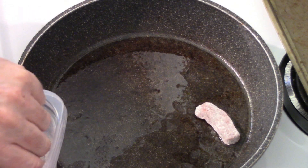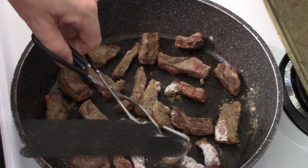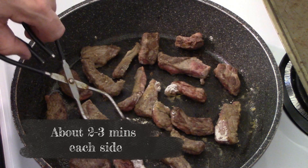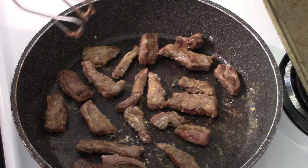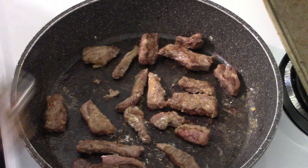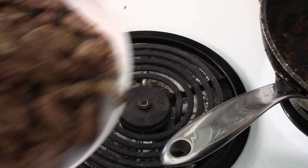Into the frying pan we're going to go with this now. We're going to let one side get nice and cooked, then flip it over and do the other side. I started using a fork instead of tongs — it makes it a lot easier. Did a second batch, and of course there's all that stuff on the bottom but we are going to use it. There's our meat.